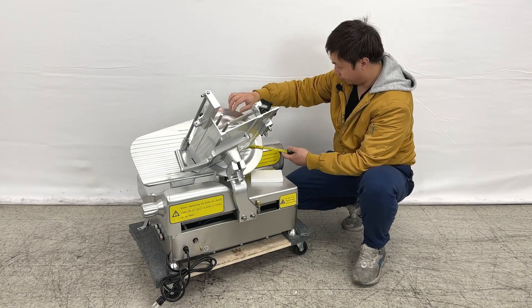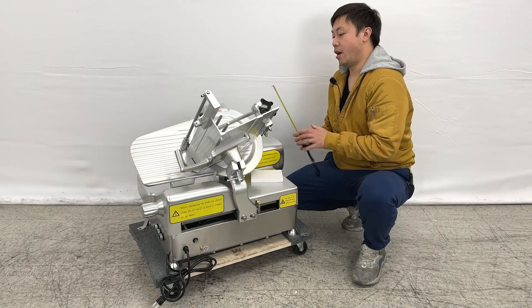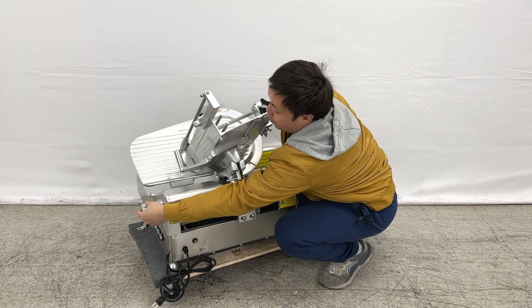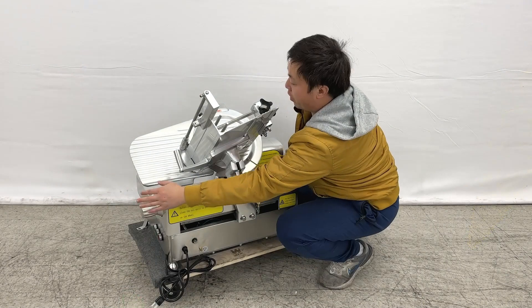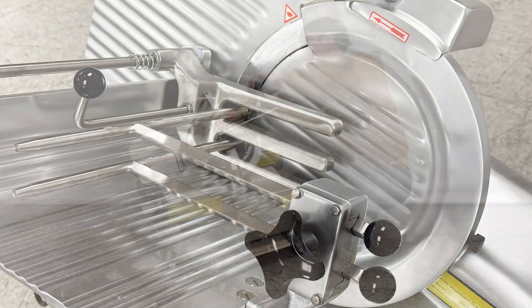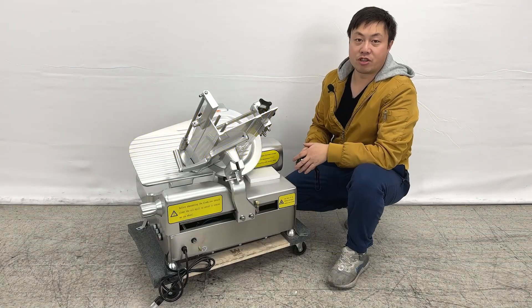The cutting pan area has a diameter of about 13 inches. For adjusting the thickness, there is a twist knob right here — you can adjust the thickness of the meat you want to cut. The unit can also handle up to about seven and a half inches of meat depth.